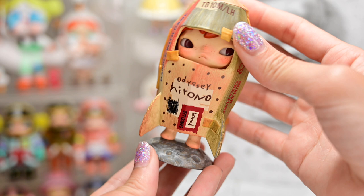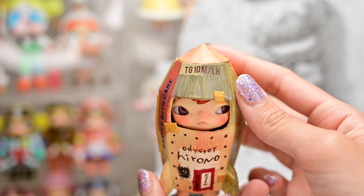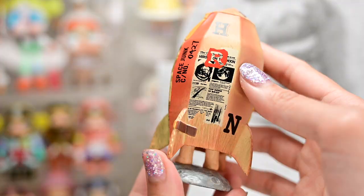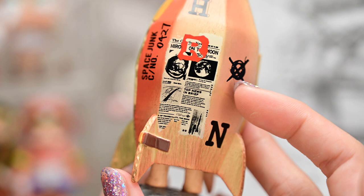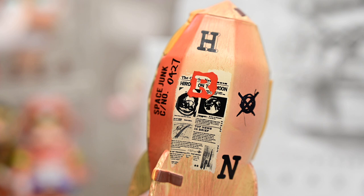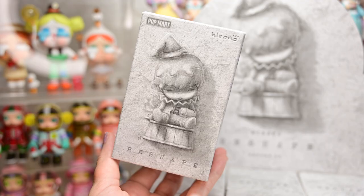Looks like Hirono is standing on a moon, and it says 'Odyssey Hirono' on the front. Here it says 'canceled' and 'handle with care,' and we have a newspaper article behind. It says 'Hirono on the Moon' — top news in brief. So it seems like Hirono flying to the moon is headlining. Must be big news for them. So this is figure number one.